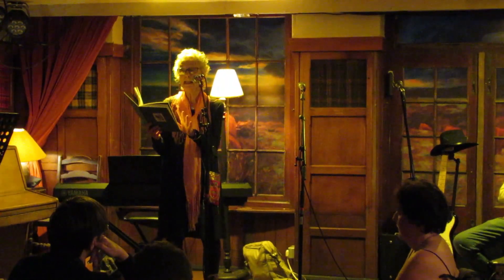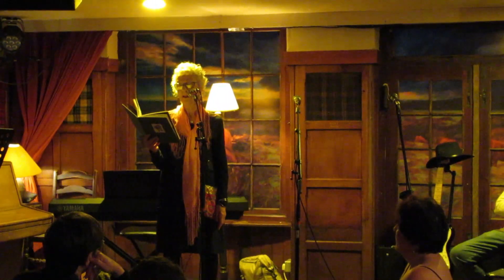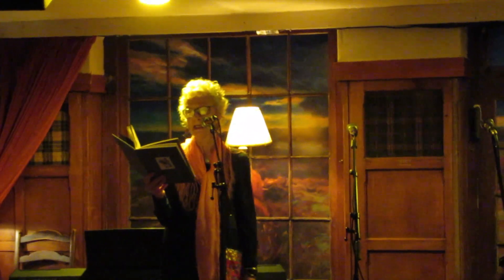If the bird doesn't sing, it's a bad sign — a sign that the painting is bad. But if he sings, it's a good sign — a sign that you can sign.